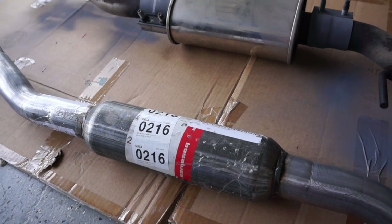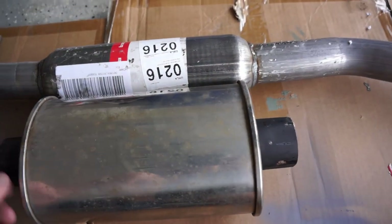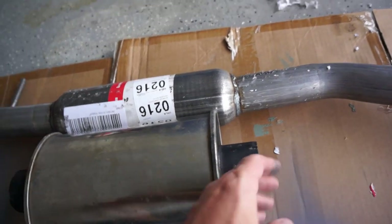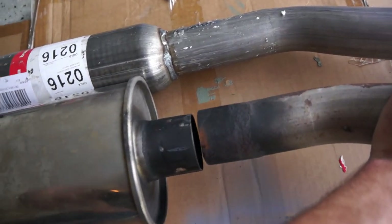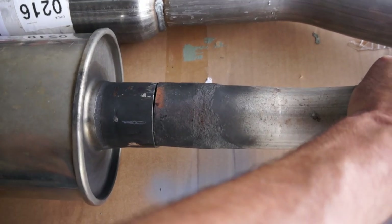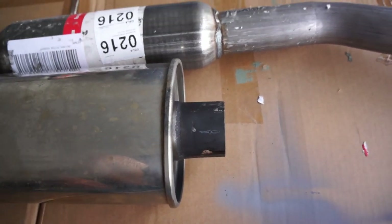It will sound tons better and it won't drone the way this one does. So basically you just size it up and cut. You can actually cut it a little bit longer on these pipes because they will fit inside — you can see that these will actually fit barely inside of the silencer pipe.